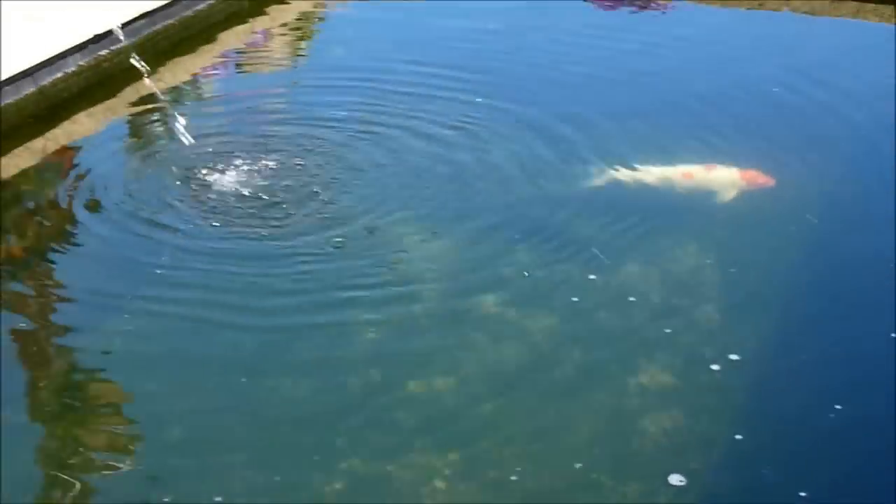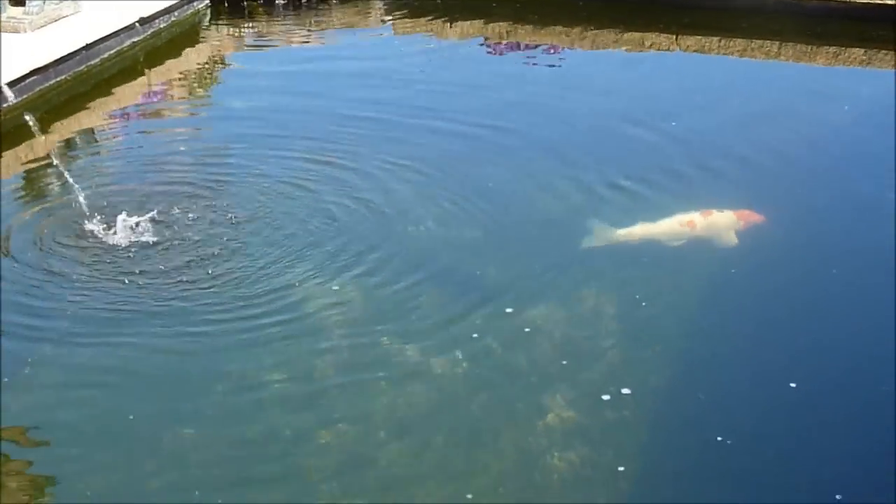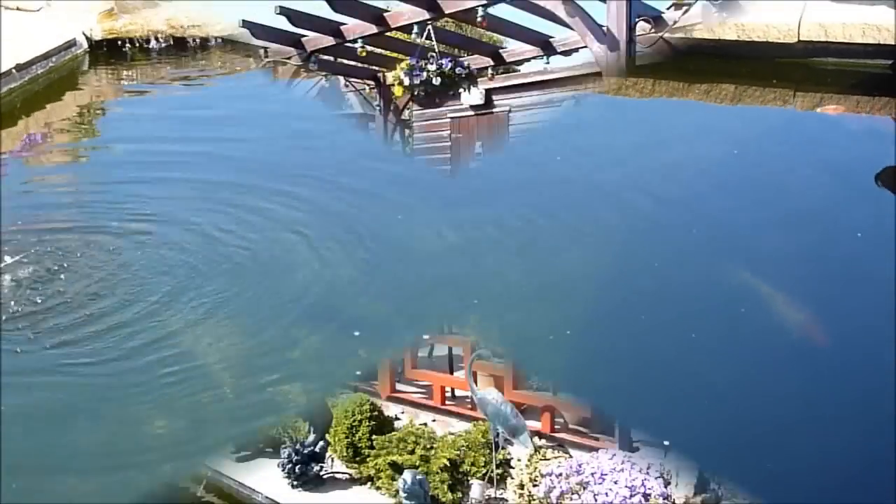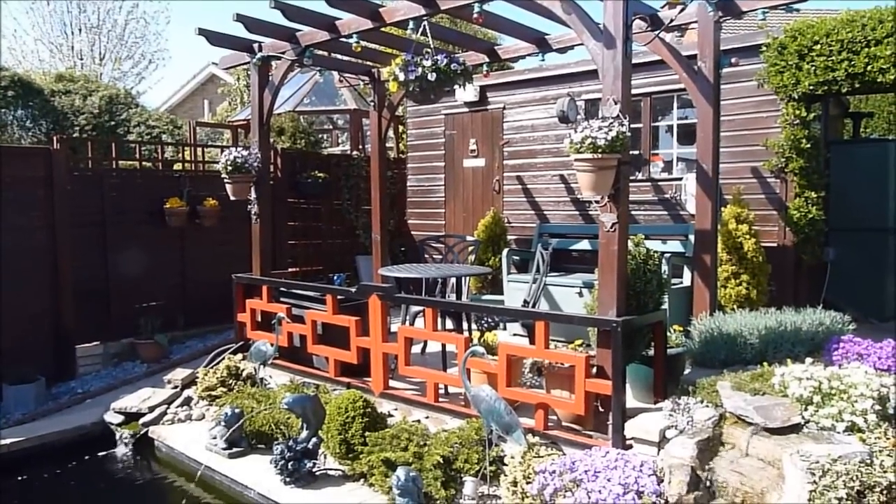The water is reasonably clear. Of course we are getting a lot of sun just now, so I need to get some algae treatment in there just to finish off with.